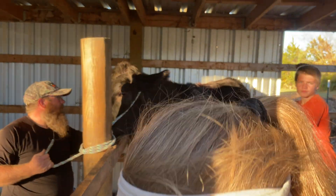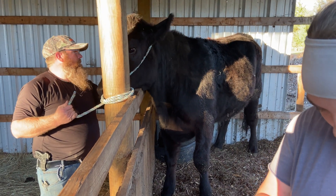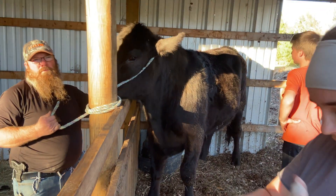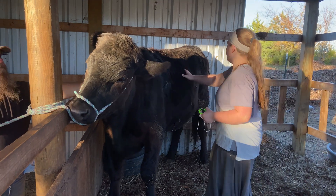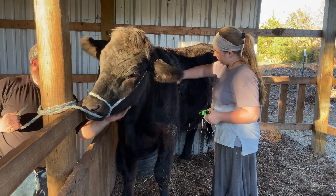Hey y'all, it's Danielle from Large Family Homestead. We are getting ready to take our first beef cow to the butcher and we're just curious how much he might weigh. We're going to try a simple way we read online to measure him and weigh him without a scale, and then we'll compare it when the butcher tells us how much he weighs to see how accurate it actually is.